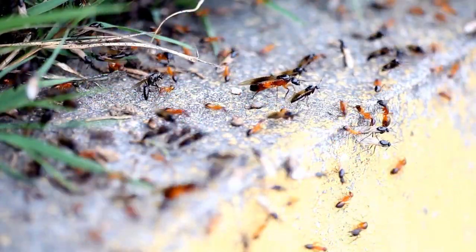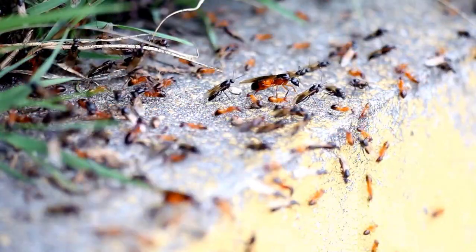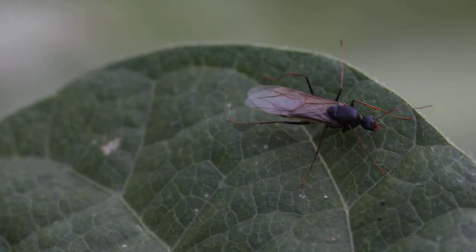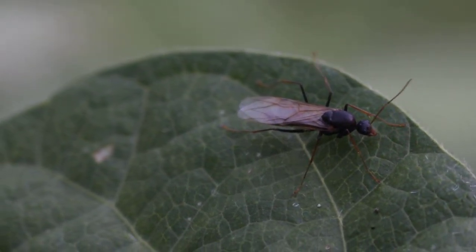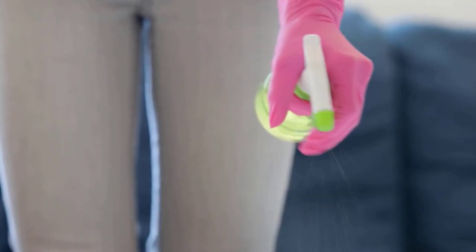Flying ants are a common problem for many homeowners in warmer months. They are usually seen during their mating season and can become very annoying when they gather in large numbers. Here are some easy ways to control and get rid of these pests in your home.